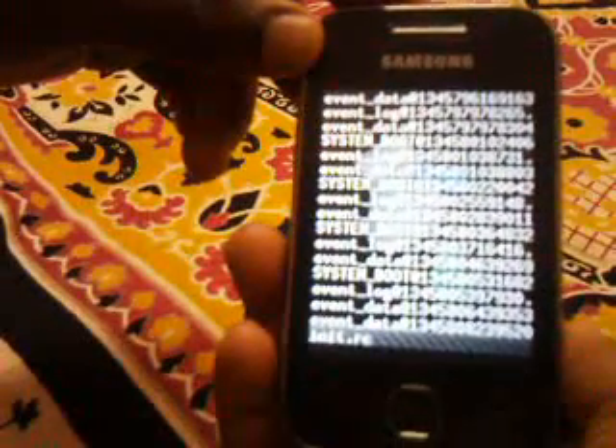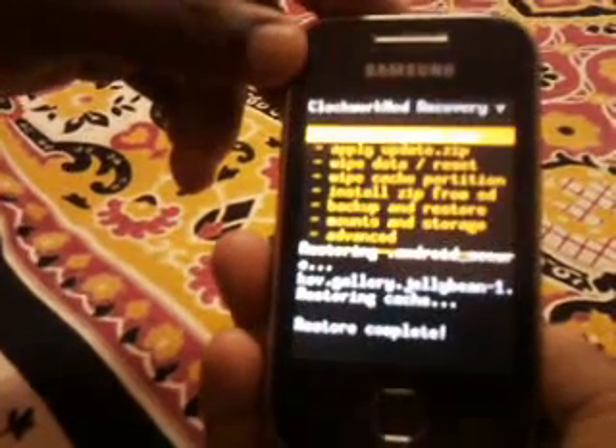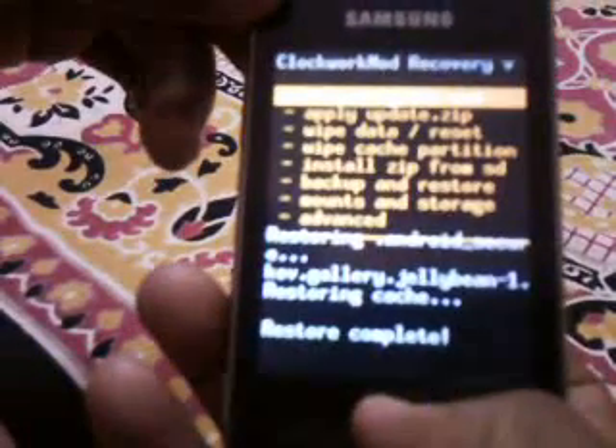It's almost finished right now. It's restoring android.secure, Jelly Bean Gallery, and restoring cache. It's almost finished. The restore is completed — now select the first option which is Reboot System Now. Select reboot.